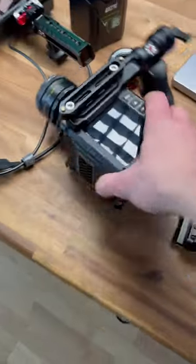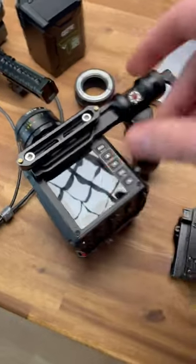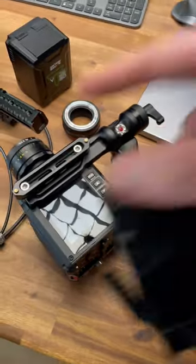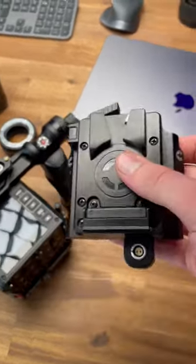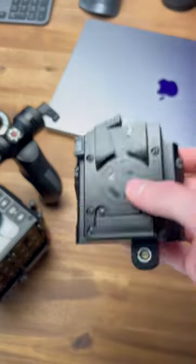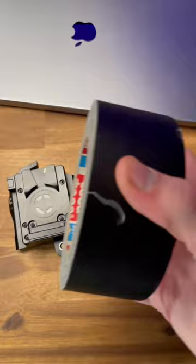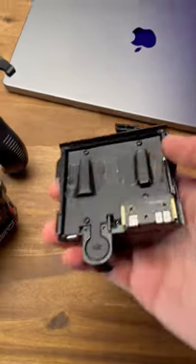I got a problem with my Red Komodo shutting off the whole time, and it was this Core SWX battery plate that lost connection to the camera. I'm not the only one having this issue, so I texted support and they told me to put gaffers tape on the back of this plate like this.